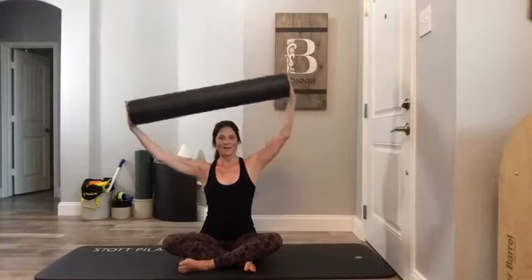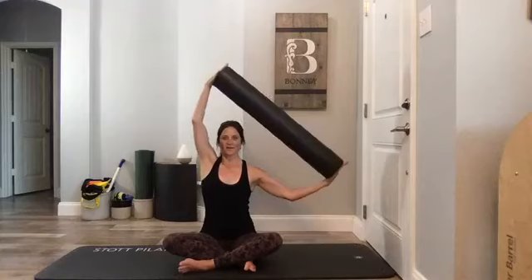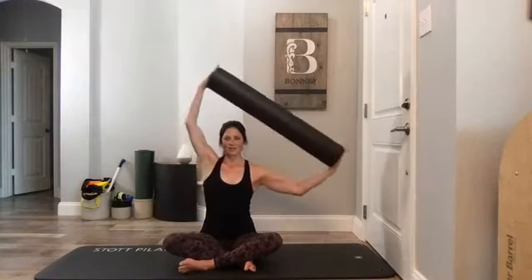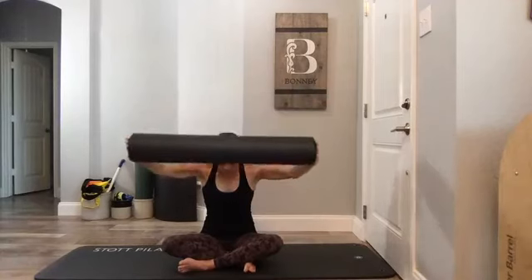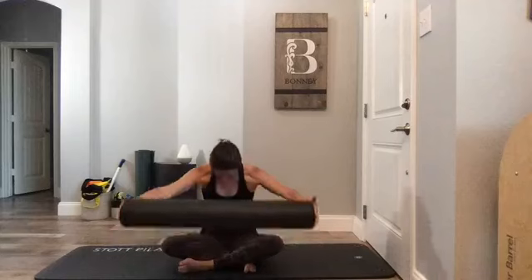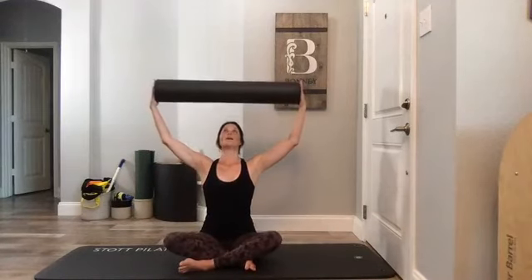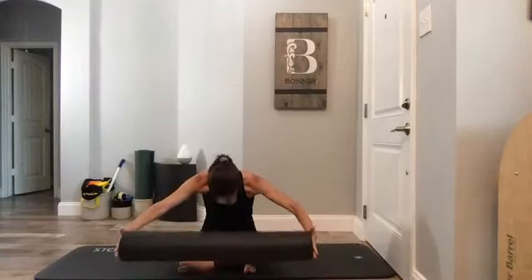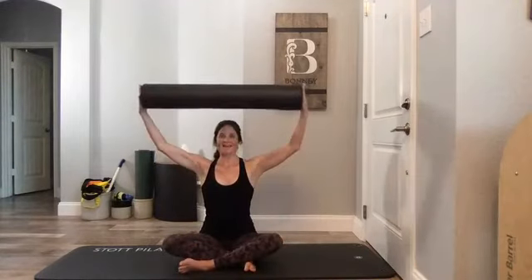Hold it here — give me a little side-arm movement, keeping your torso tall with even pressure in both hands. Now add a little spine flexion if appropriate: round forward, reach the roller towards the floor, restack up, open your heart, look up a little bit. Do that one more time — flex the spine towards the floor, restack, and extend.